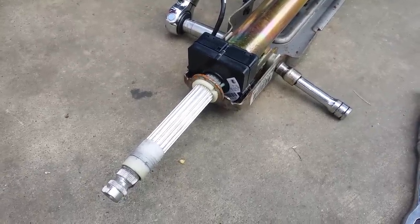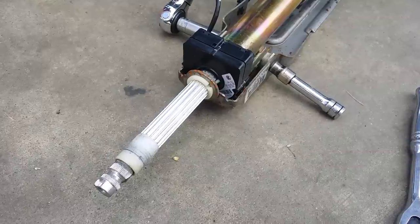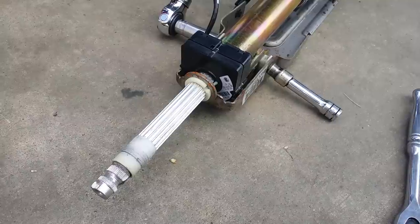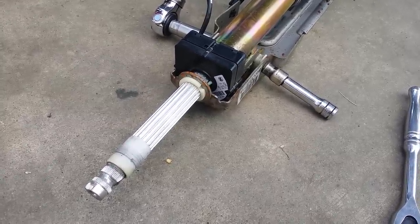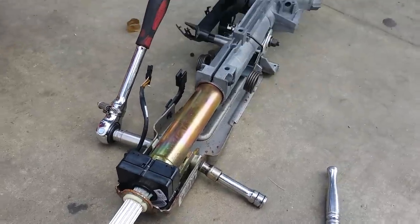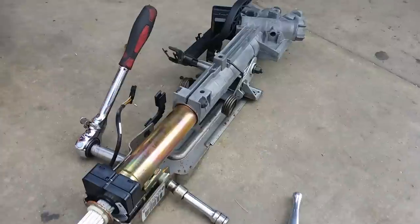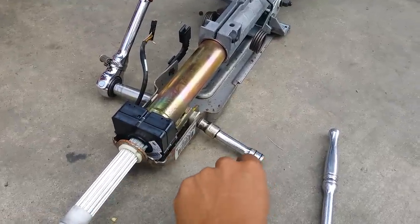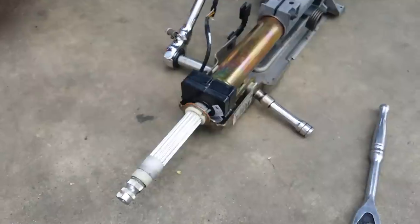Hey, welcome back guys, this is Beamer Merchants. This is part two of our original video which shows you how to remove a steering angle sensor out of an E46 BMW 325i. The removal process is the same for all E46 3-series models. On the first video we showed you the bolts needed to be taken off. In this video we took the whole steering column off to give you a better view of what you need to remove — the steering angle sensor.